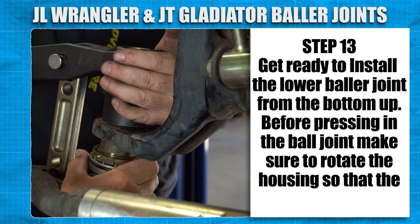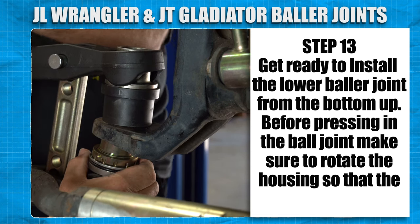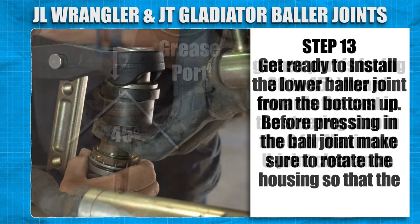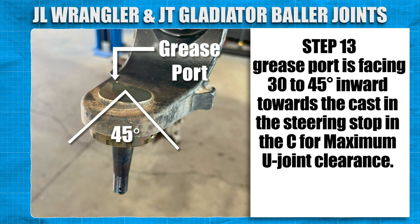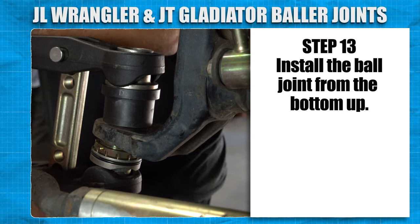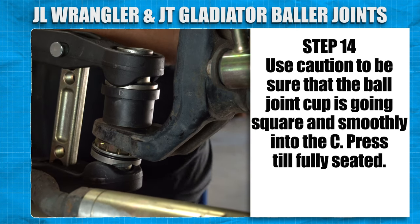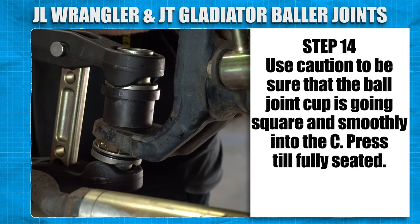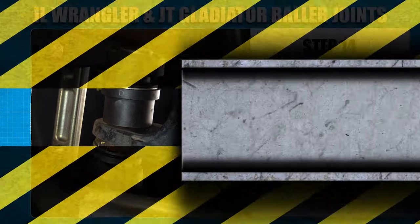Get ready to install the lower baller joint from the bottom up. Before pressing in the ball joint, make sure to rotate the housing so that the grease port is facing 30 to 45 degrees inward toward the cast and the steering stop in the C for maximum U-joint clearance. Now install the ball joint from the bottom up. Use caution to be sure that the ball joint cup is going square and smoothly into the seat. Press till fully seated.